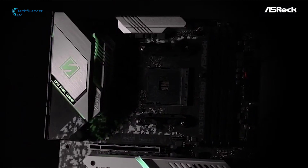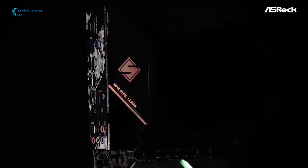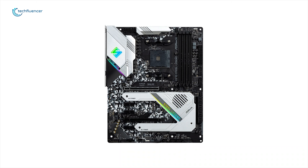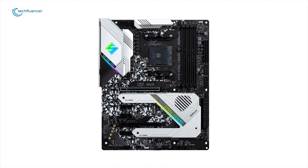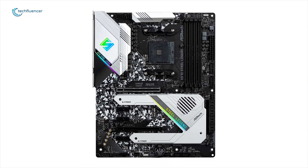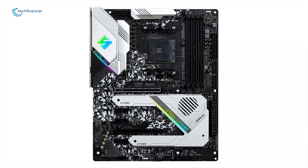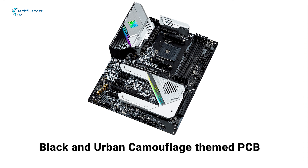With the X570 Steel Legend, ASRock has shown it can impose itself as an alternative company in the gaming motherboard market. ASRock's exclusive Steel slot with extra anchor points is revolutionary, added to ensure signal stability and to make sure heavy graphics cards are well installed in the PCIe slots safely. The board sits on a black and urban camouflage-themed PCB with steel-silver heatsinks, giving it a total eye-catching look.